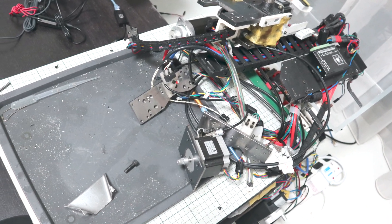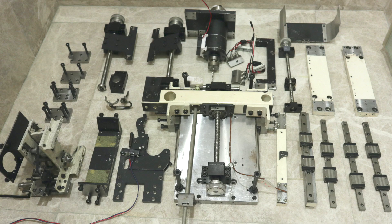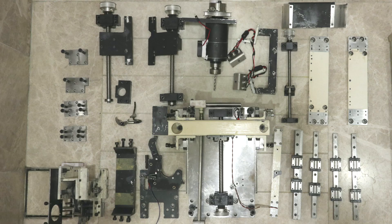Dismantling is complete. When I disassembled it, I thought about how many parts I have made. Actually, I have remade the parts many times, so I have made even more parts overall so far.